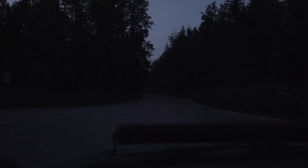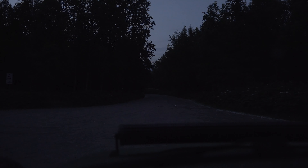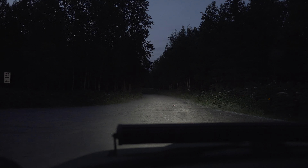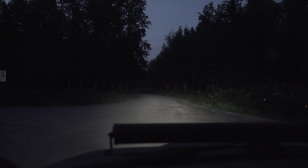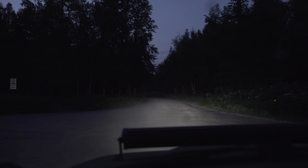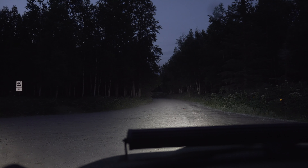Here's another test. All lights are off. There's low beam. High beam. This is the Aux LED H4. These are the 4 paw lights. And here's the light bar.